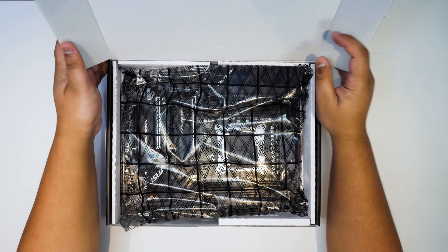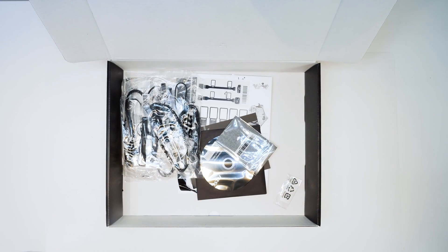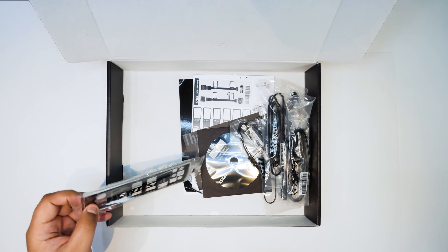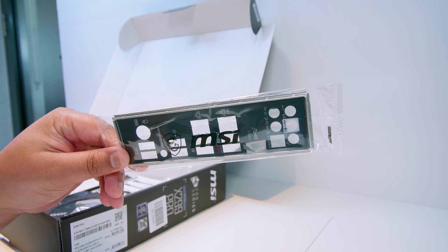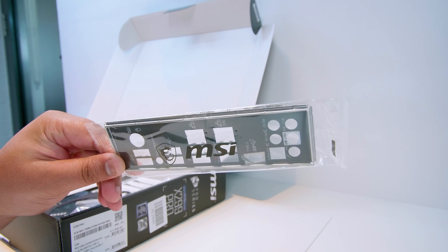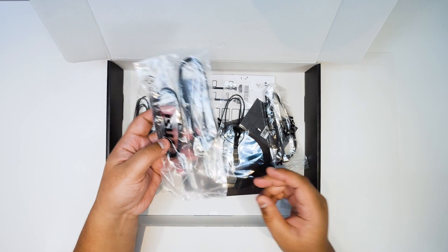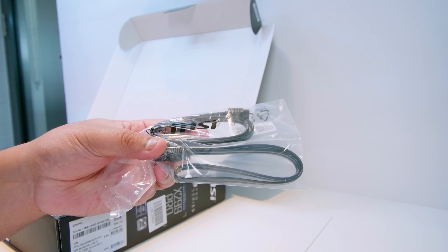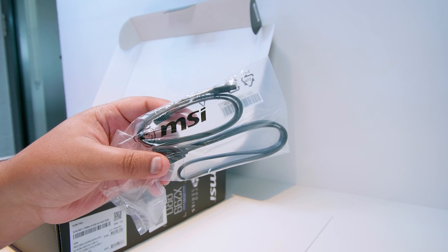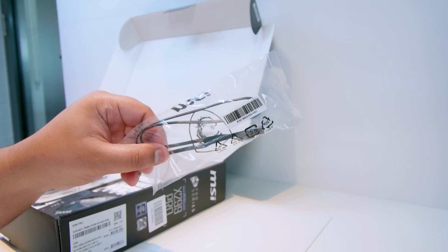Let's get the board out of the plastic and take a closer look at everything that comes with the motherboard. First up, we've got the IO shield. Unlike most newer motherboards, the IO shield for this board is not permanently attached, which is okay — it just adds an extra step when building. Next up, we've got some SATA cables. I thought there would be more than two, but this board is on the cheaper end of the X299 spectrum.